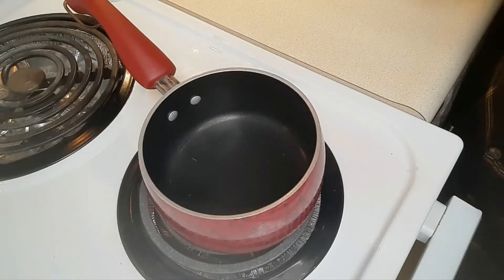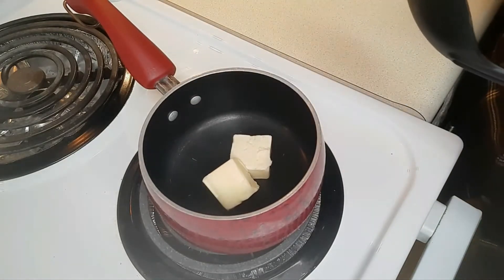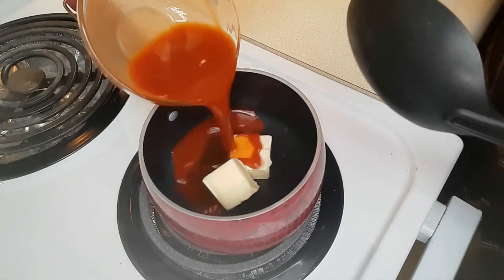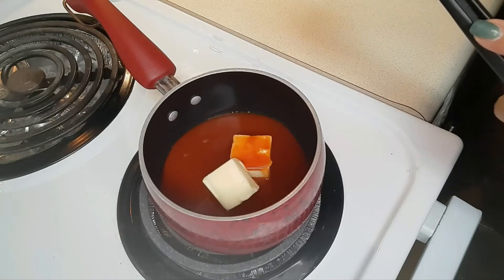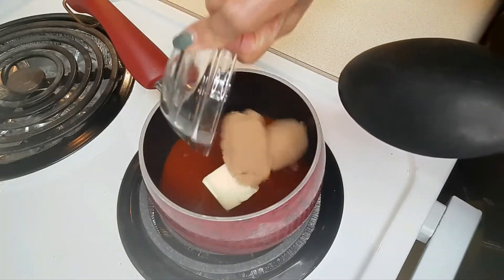First is the sauce — enough for 10 to 12 pieces. It's going to be two tablespoons of butter, this salted butter, a fourth cup of hot sauce, and two tablespoons of brown sugar. This is packed brown sugar.